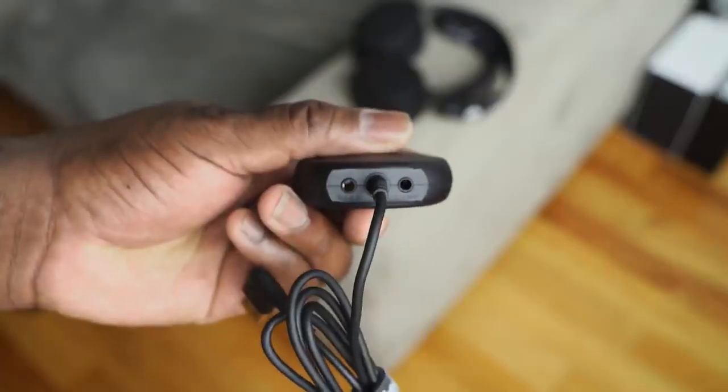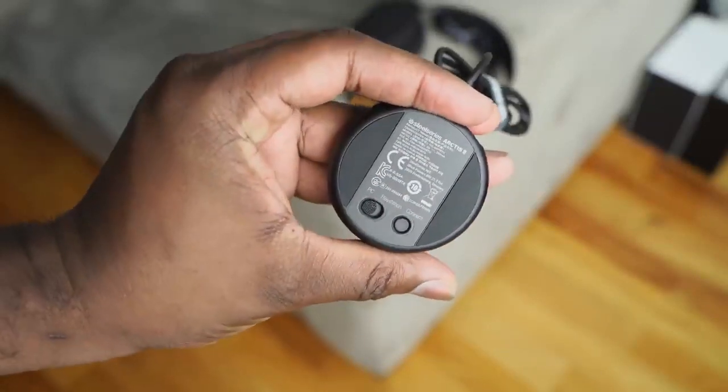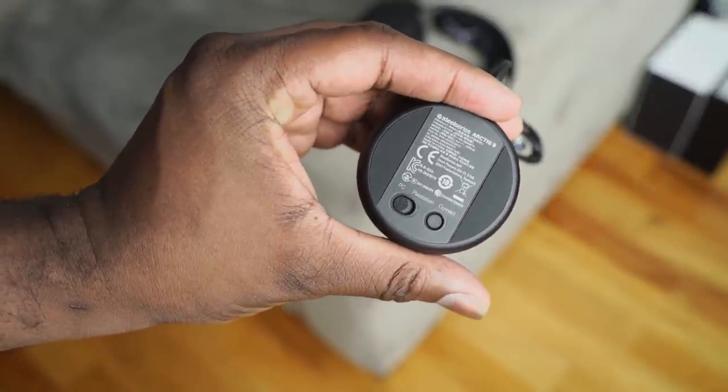The dongle is really interesting — it's got game-in and line-out, especially useful for streaming purposes. Underneath it, there's a connect button and a switcher to switch between PC and PlayStation. Very simple, very easy, does the job well.